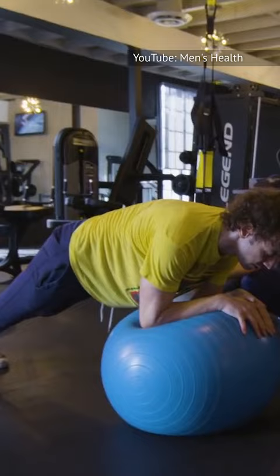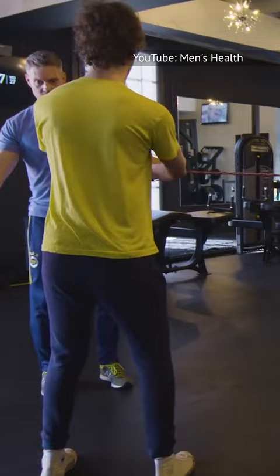He finishes with the banded lateral walk palof press, which helps to develop shoulder width and leaves even mortals feeling pretty sore. The full routine ensures that a person is both strong and mobile, which comes in handy for martial arts training.